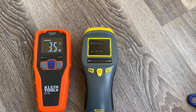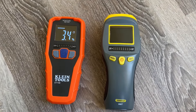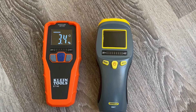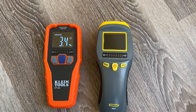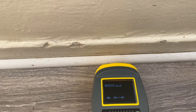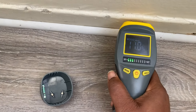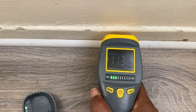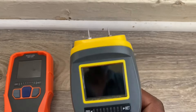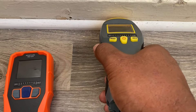The hold button allows you to lock a reading in place in case you need to move around and don't want to lose it. If you press hold and take it off the surface, it locks that reading in. Now, if we try to use the pin-type moisture meter on this hardwood flooring, we're not getting a reading — because the surface is too hard for the pins to penetrate. Sometimes surfaces are just too hard for the pin-type to get a reading, whereas the pinless meter rests on the surface without any hand pressure and gets the reading automatically.